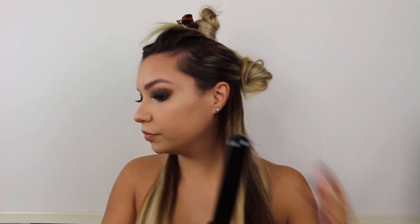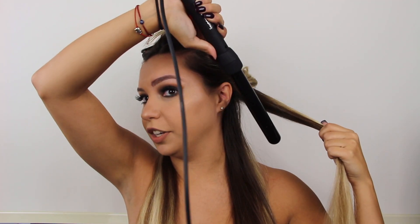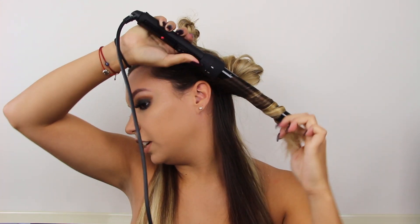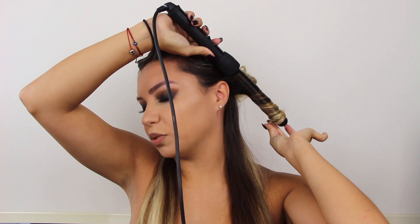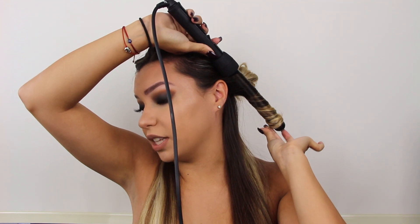I like to do my curls away from my face. Some people alternate — away then towards — or just towards the face, but I find it easier to do them all away so the curls look like a blowout. I grab the barrel, placing the back of the hair in the back, and just literally twist it. I'm not making sure the hair is in any specific flat or twisted form — I just go with it. Once it looks right, I keep it for about seven seconds.